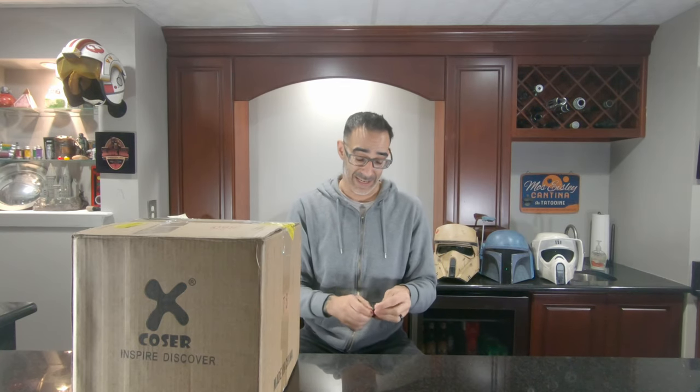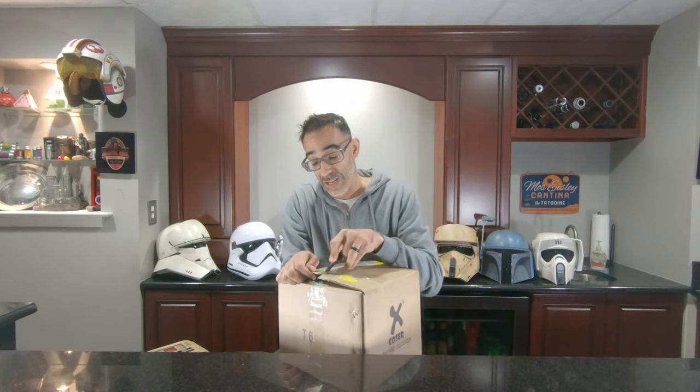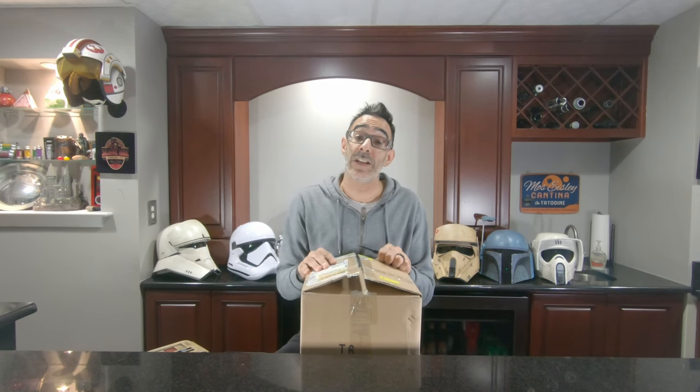We're going to cut open this box and check it out. So let's take the big Bowie knife and go right into it. I was very excited to be talking to XCoser directly and going through the details of this review. Just to let you know, yes, XCoser did give this helmet to me for free. They also said that I can keep it — I do not have to send it back. I'm going to give my honest review.